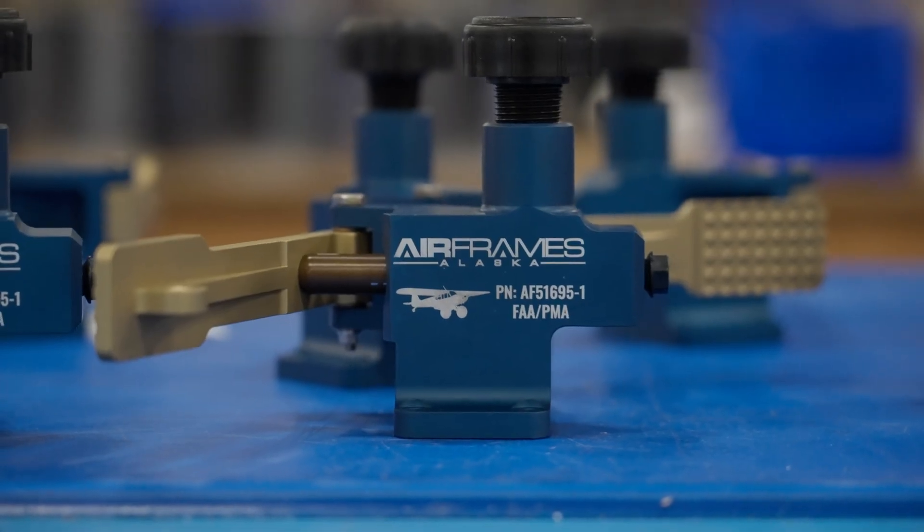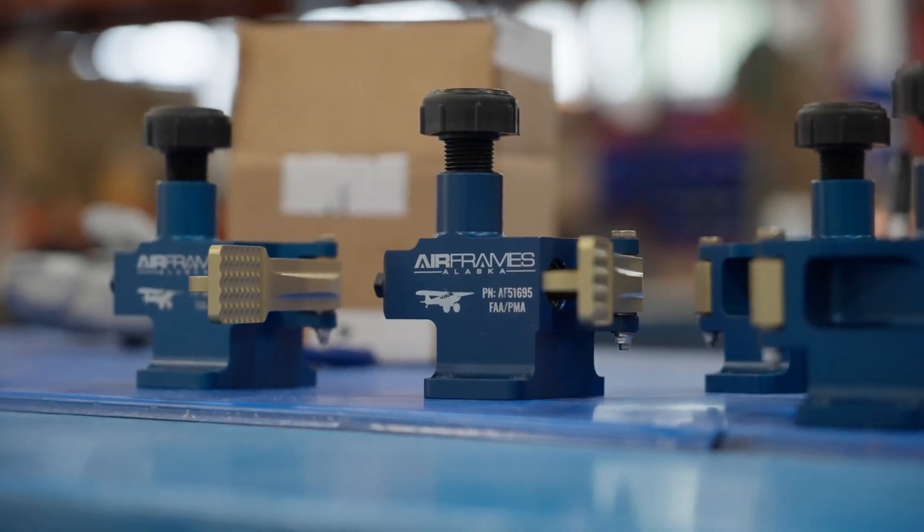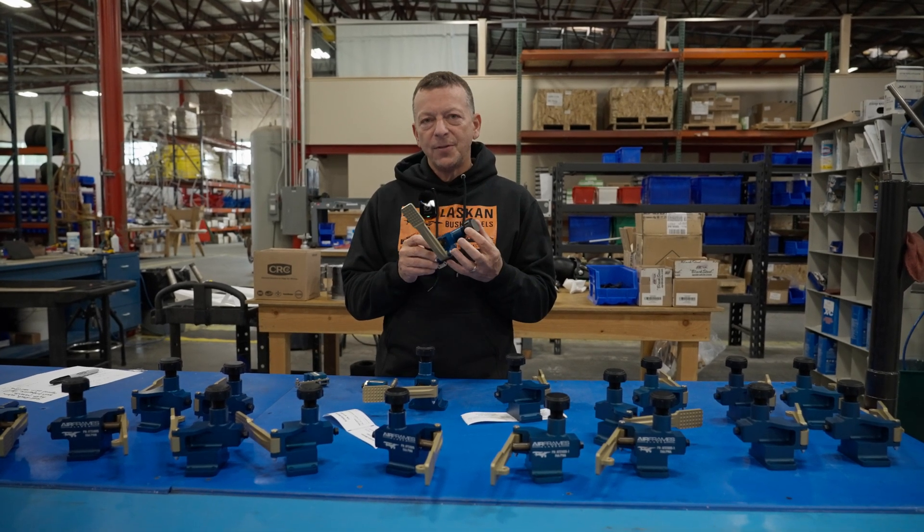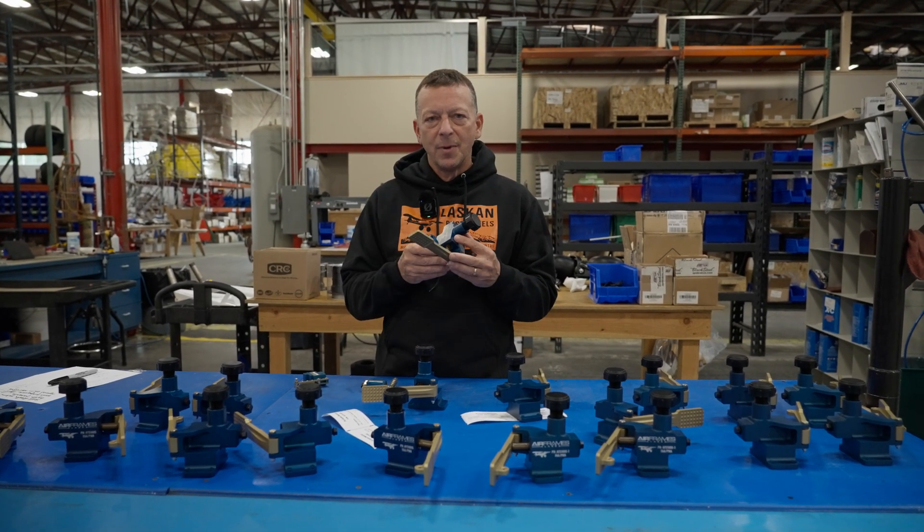We got a new product for you: brake master cylinder, a direct replacement for Scott, with or without the North River or Steve's modification, or the Dakota Cub master cylinder.